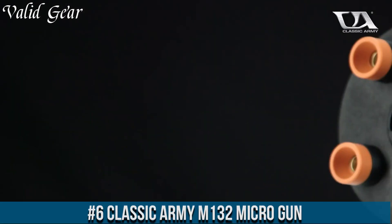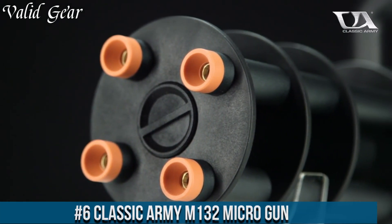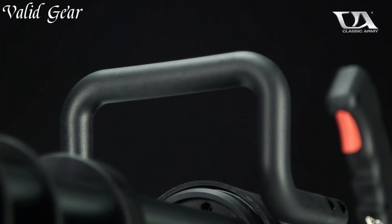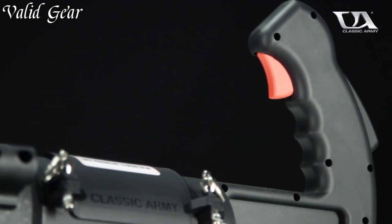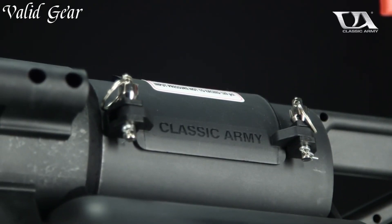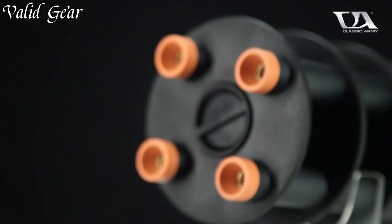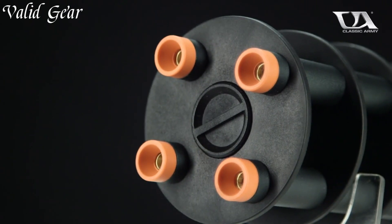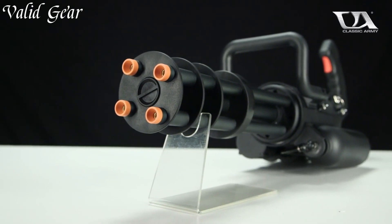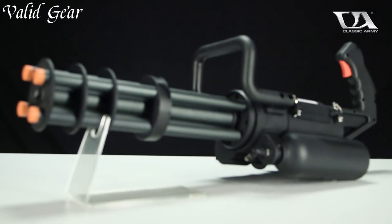Number 6: Classic Army M132 Micro Gun. A compact powerhouse in the world of Airsoft, redefining the meaning of heavy firepower in a small package, the M132 is an iconic rotary-style Airsoft gun designed for players seeking a dominant presence on the field. Its compact and portable design, replicating a scaled-down minigun, packs a massive punch with its ability to fire a relentless storm of BBs at a high rate. The realistic metal construction and durable polymer body ensure both durability and authenticity.